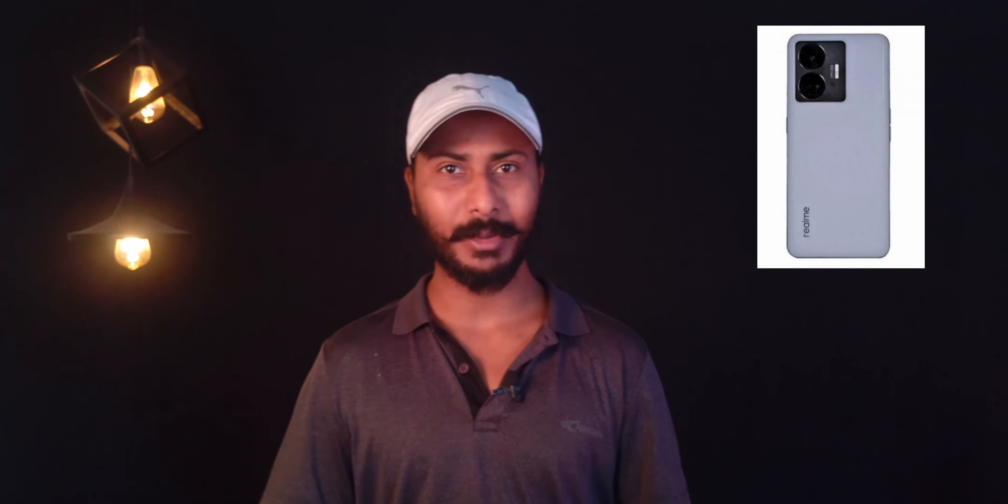Now let's talk about the design. This is the non-light variant, and you can see it has a Nothing Phone-like design — you can see a window in front of the camera area.